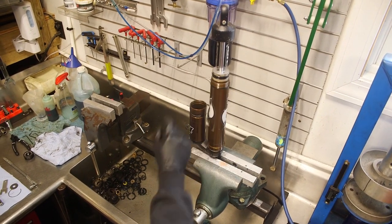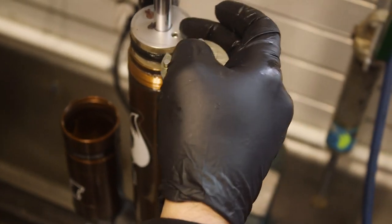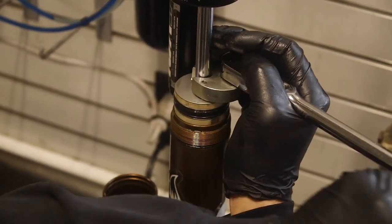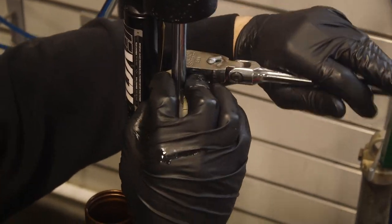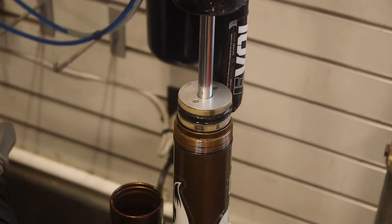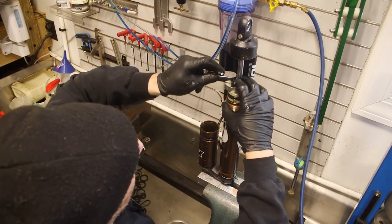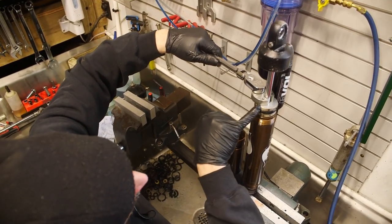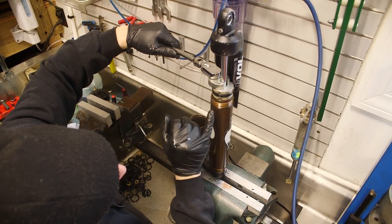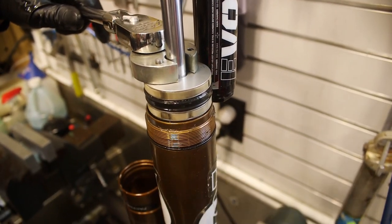Now we're going to remove the seal head. This is a special Fox tool - spanner style with two nubs sticking out to grab inside the seal head. Earlier I touched on when this has any dents it affects the seal head. If there's any dents it will damage the aluminum and or wear out the rubber Samurai seal and or the plastic wipers. I'm seeing some damage on those wear bands which would indicate that there's something going on in there.